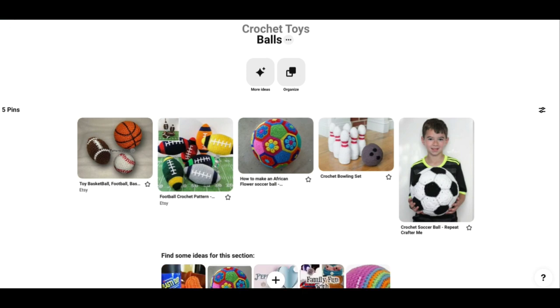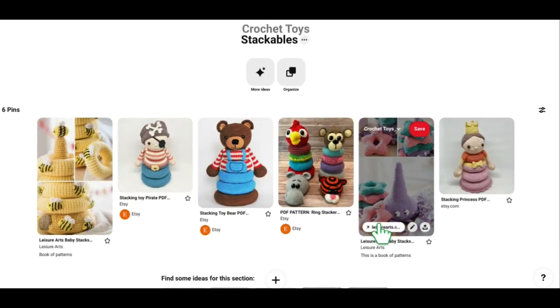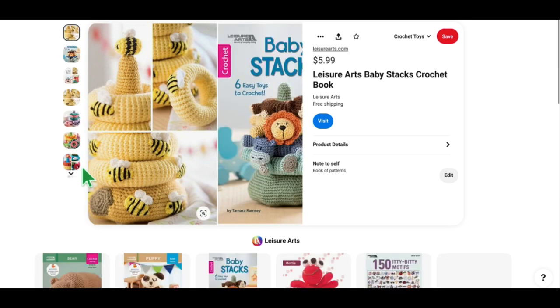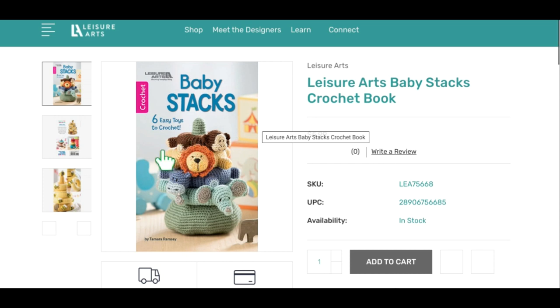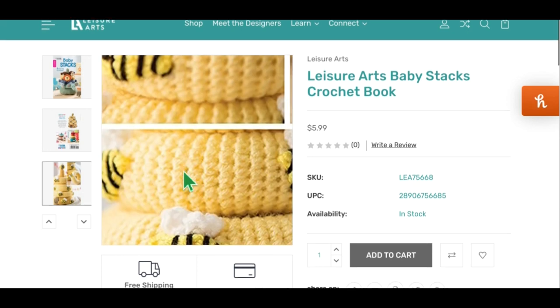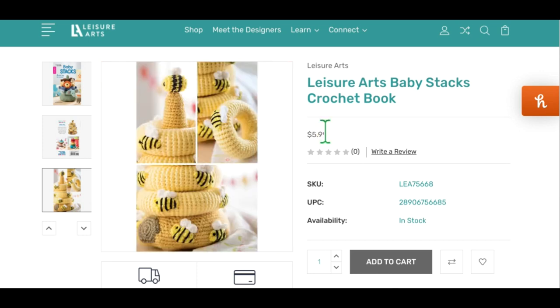That is it for the ball section. We have just one section left: the stackables. We've got six stackable patterns, and stackables are so great for babies — they really teach a lot and give babies something to teethe on. A couple of these are from a book, so if you purchase the book you get all the patterns. There are six different ones and they're all equally cute. I love the one on the cover with all the animals. The one I picked for the picture was the bee one because it really looks like a beehive when it's all put together. That is from leisurearts.com.